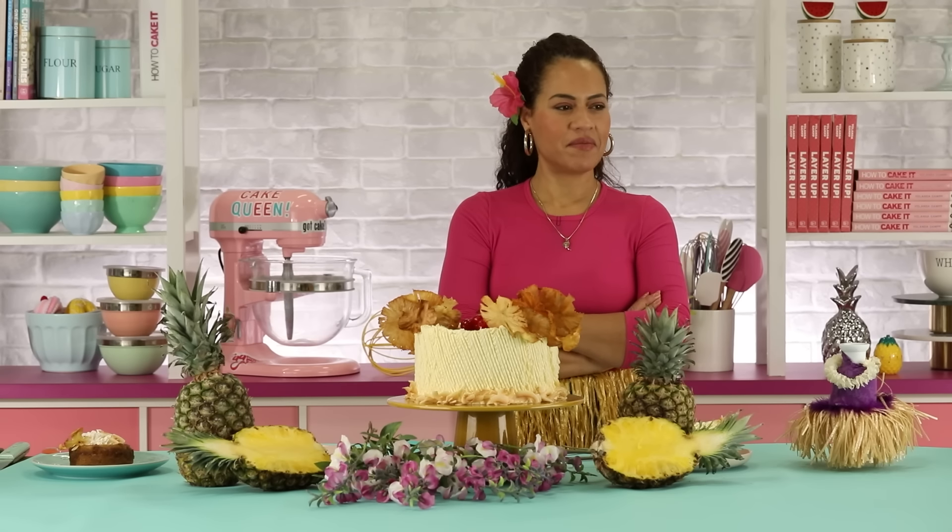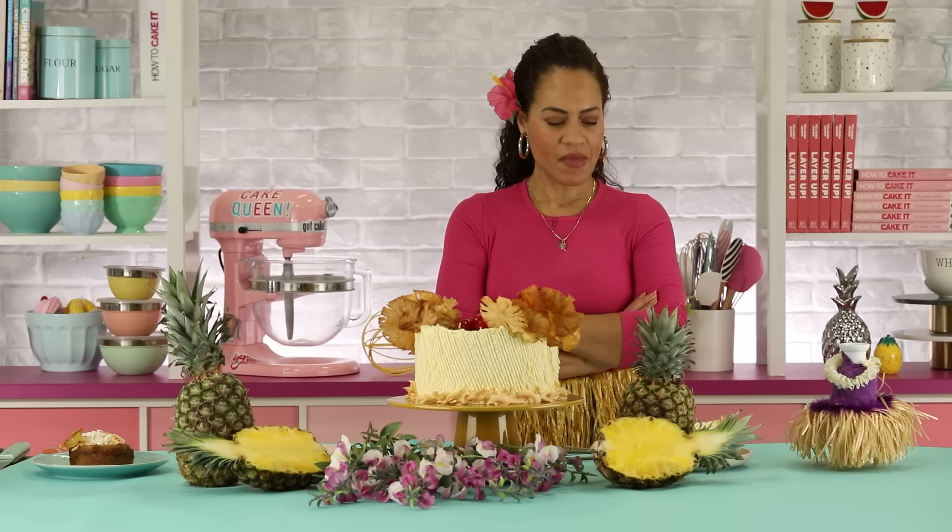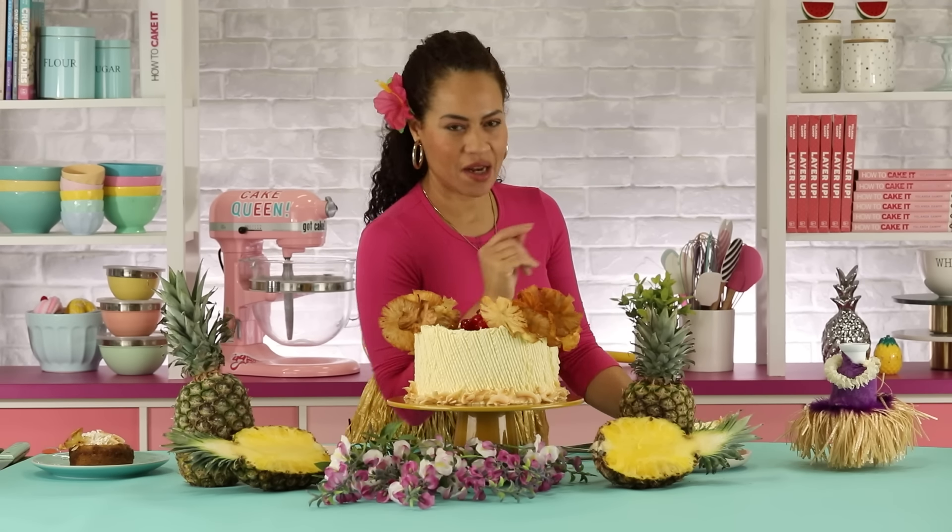So guys, I'll see you next week. How to Cake It in Hawaii — put that on the list!